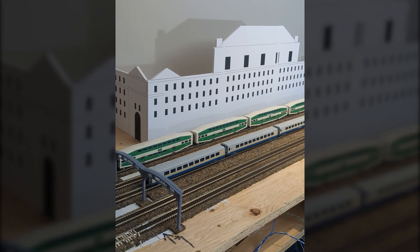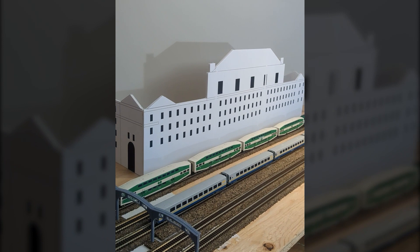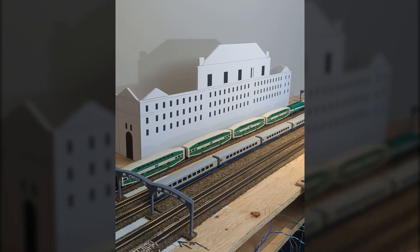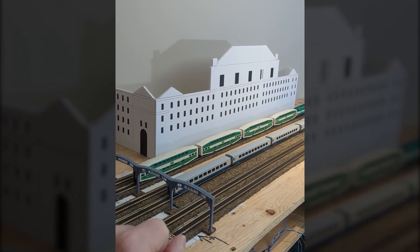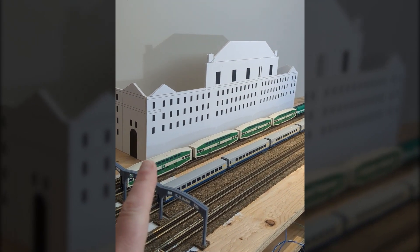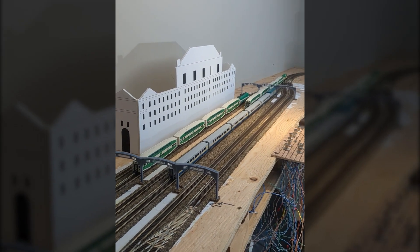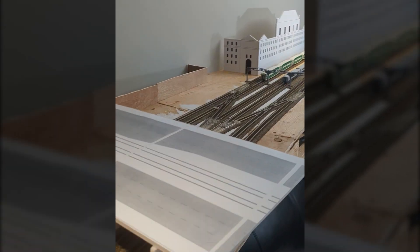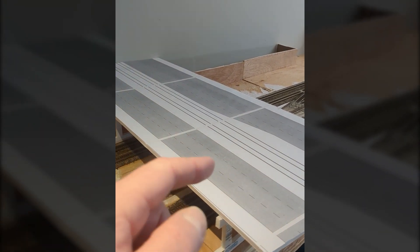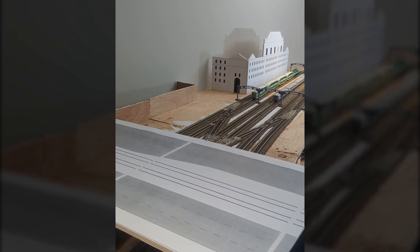One of the key structures will be Union Station, and this is my mock-up version of it. I did a bit of math — the platform is 40% the length of the original, so I've tried to make the building 40% the length of the original as well. This is my first mock-up and I'm not happy with it. It doesn't look right proportionally, but it gives me something to stand in front of the station so I can see, in terms of scale, how it's going to work out. I've also mocked up Spadina Avenue — a six-lane roadway with a pair of streetcar tracks in it, just down the street from Union Station.